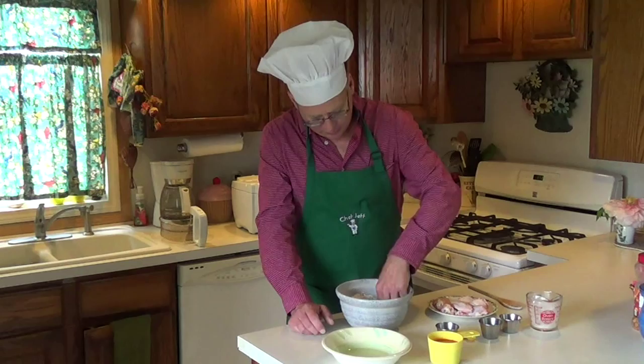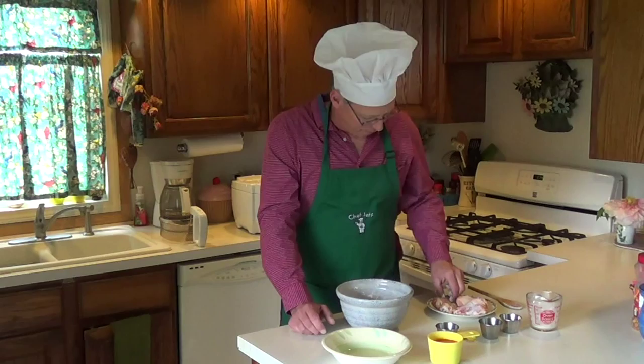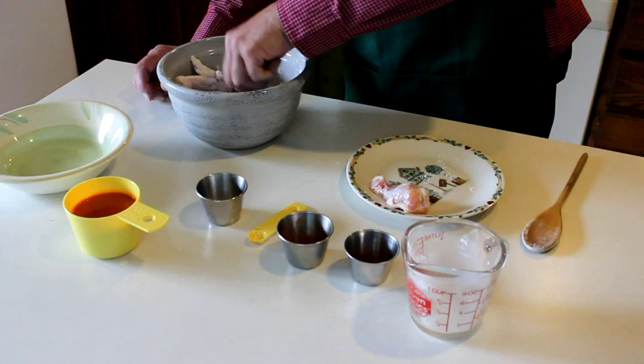I know some people do this differently, and if you do it that way, then you're not doing it my way. And Jason Creel, if you're listening, pay attention. We're going to get it all in here. After you do this, we're going to put a cover on this and put it in the refrigerator for around 60 minutes.